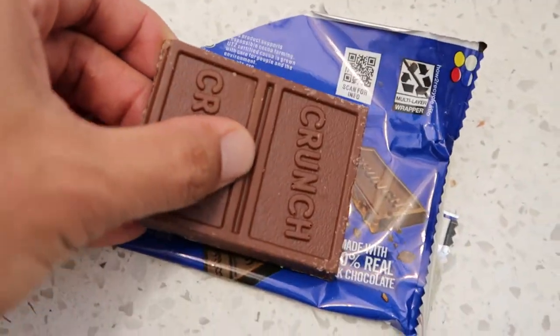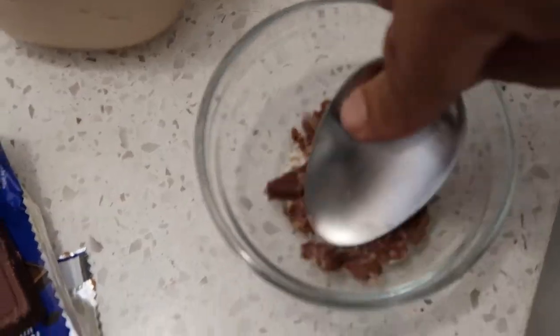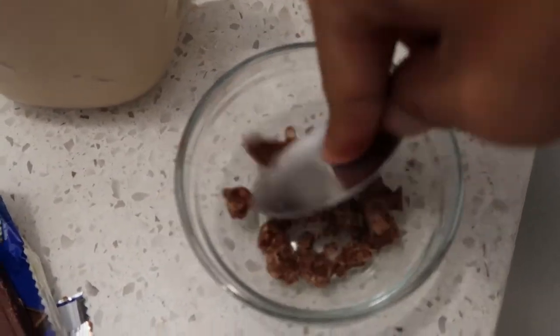With the two remaining mini bars that we have, we'll take one and crush it up again. This will be our sprinkled topping.